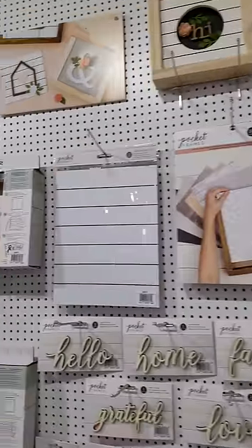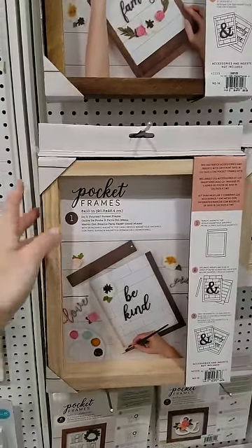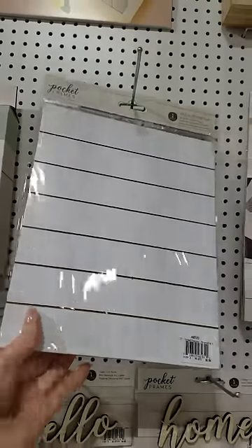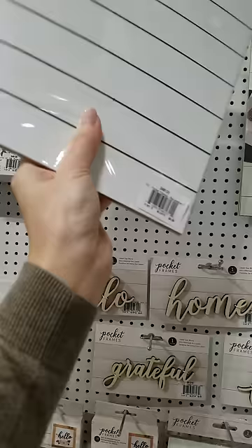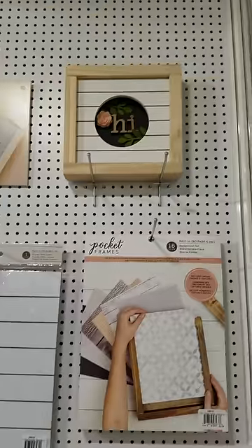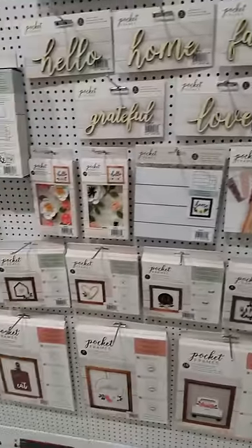Oh, and also these — they're not letter boards but they're like pocket frames. So you have a frame and then you have this piece that actually has two options, so you can have this kind of tile or this kind of tile to put into the frame and decorate it however you like. Here's one little frame decorated at the top there. Lots of little fun stuff for home decor.